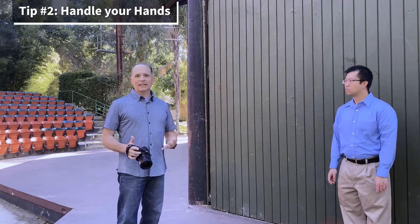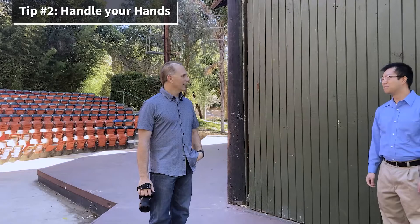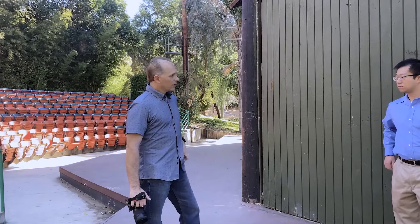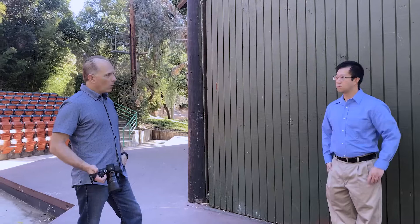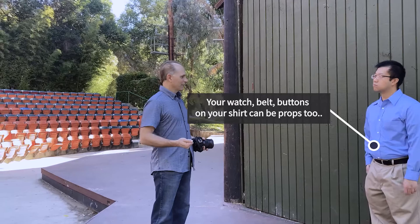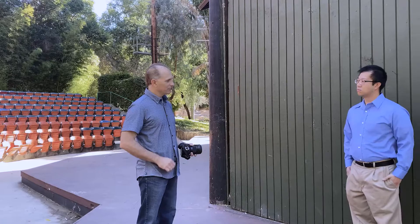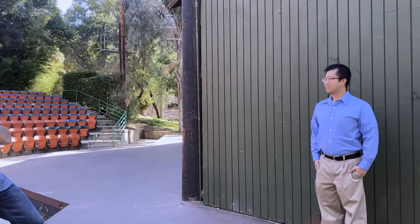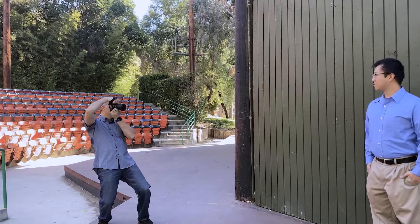Tip number two is what do we do with our hands? Rather than having them hanging on the side, think about putting your hands in your pocket. Or if you have a prop, bring something to hold on to. Go ahead and put both hands in your pockets. Let's do the breathe — breathe in and hands in pocket. There we go. One, two, three. One more. One, two, three. Great.